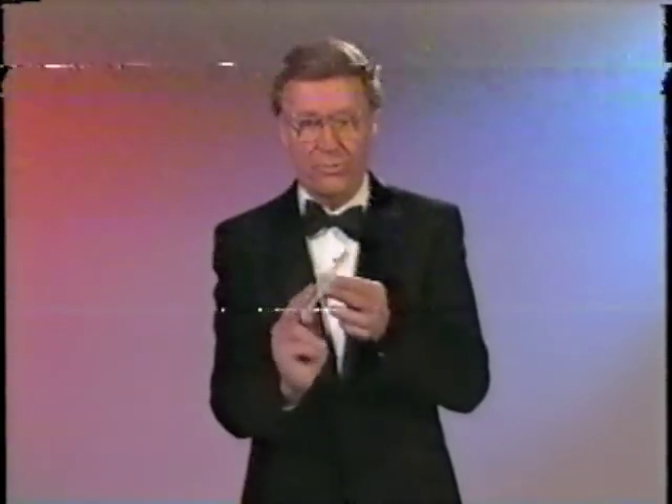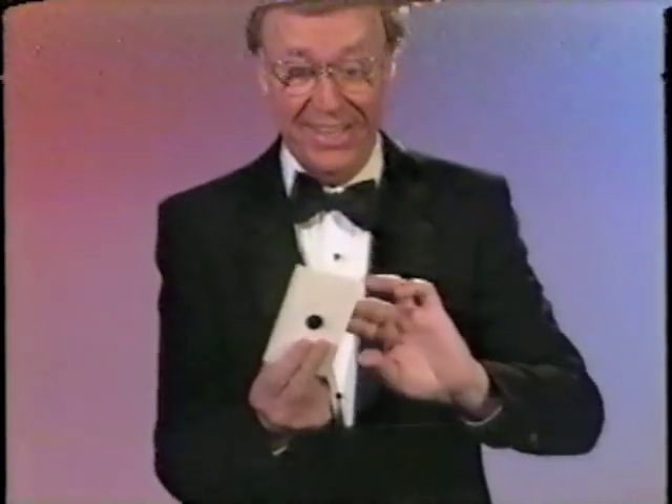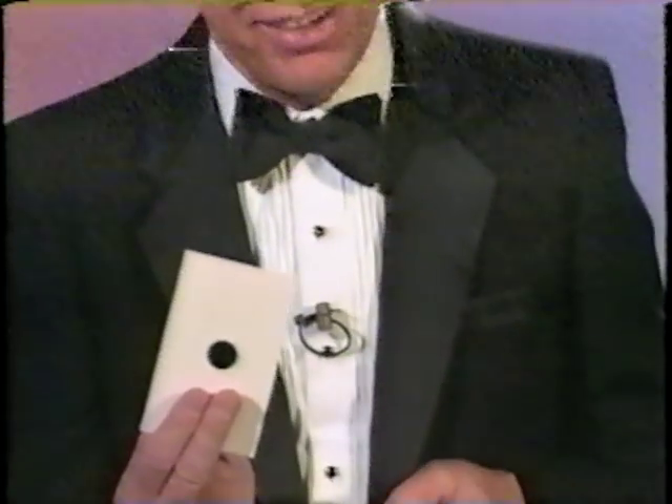Here's a great trick. Six spots on one side, three on the other, four over here, and one there. You see, you can't have six because of the three next to the four and the one. Now isn't that amazing?